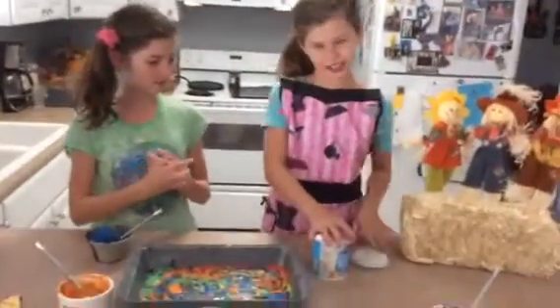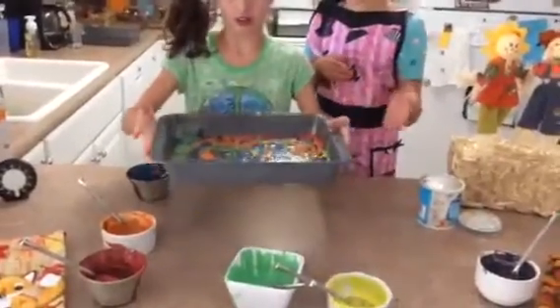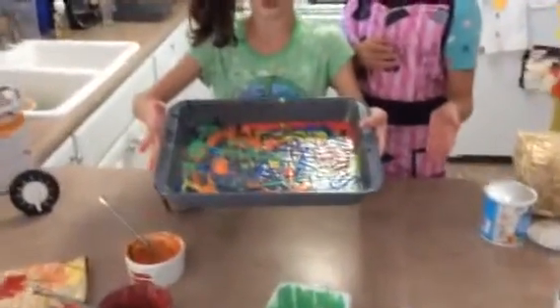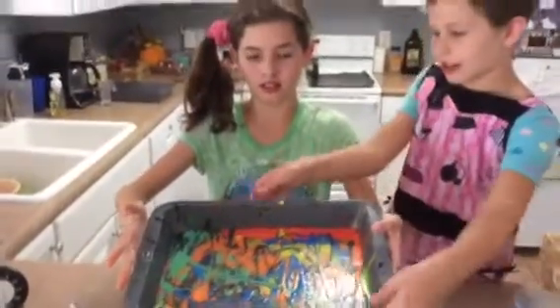So right now we'll show you how to decorate it. And this is what it looks like so far — we decorated a little bit, we still have a lot to go. So we'll show you how we decorate our cake.